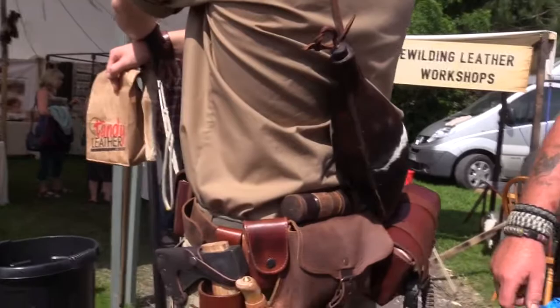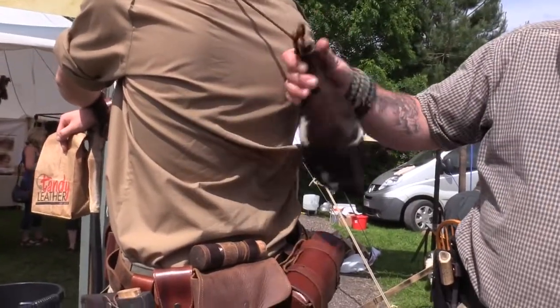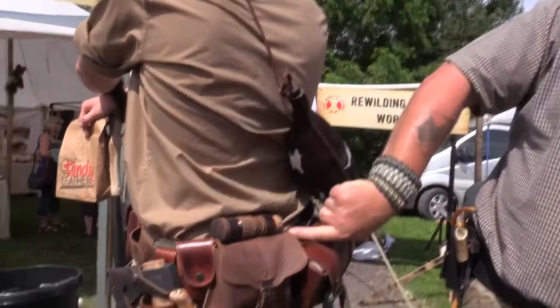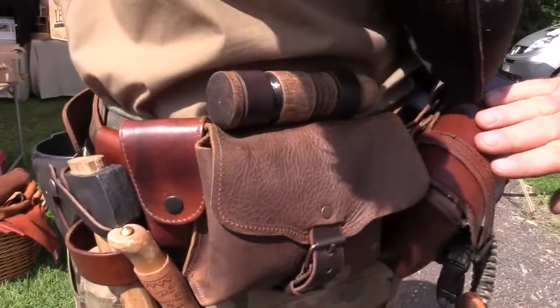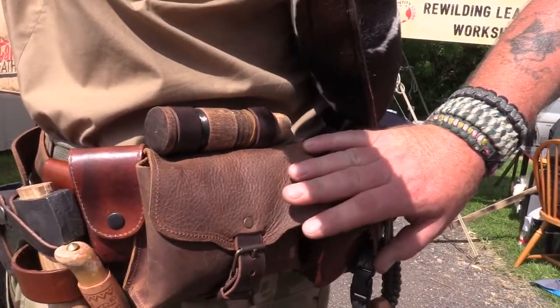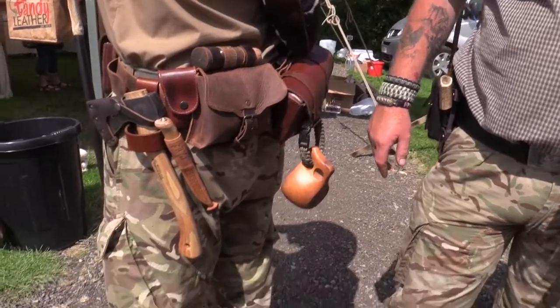We bought the skins from here on a previous visit. We come here and buy a few bits each time. Also, for other identity-type stuff, they've got good little things here. This is a purchase he got last year — that's his fishing kit, which is inside a piece of wood.